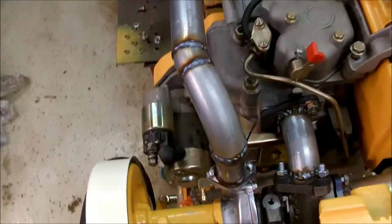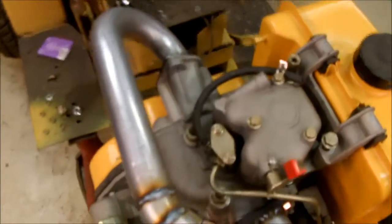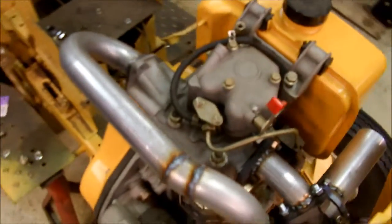I got the welds finished. Not the fanciest welder, but will do. I'm going to cut it over here and put a piece of radiator hose in for flex.